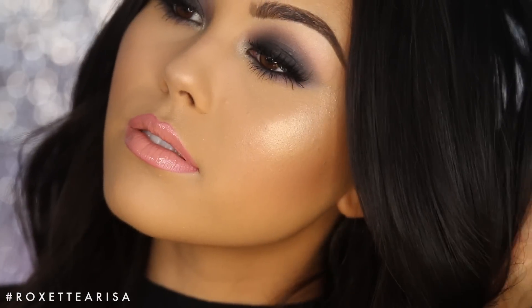Hey guys, I'm Roxette Arisa and welcome back to my channel. So today we're gonna be creating this makeup look for Valentine's Day. I love how it turned out and I think it's such a good balance because of the lips — they speak to me, I love them.